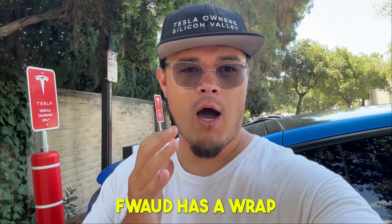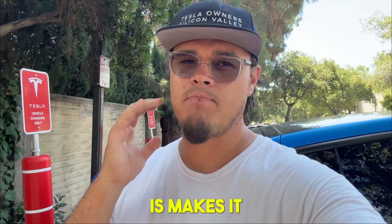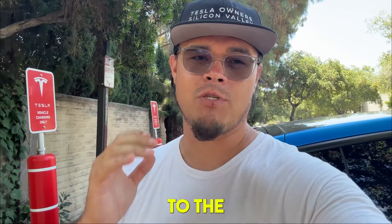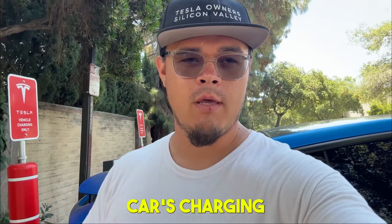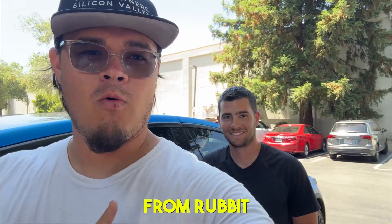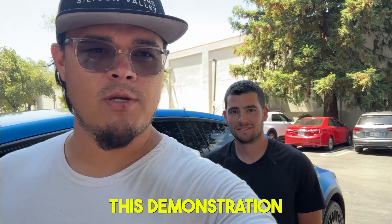As you know, my car has a wrap and I can only do hand washes, so Rub It makes it super simple. I can literally come to the supercharger and wash the car while it's charging. Thank you Roz from Rub It for coming out and making such an amazing product and showing me this demonstration — thank you John.